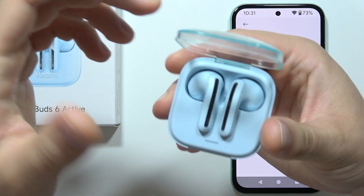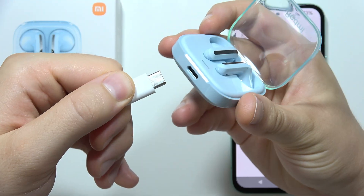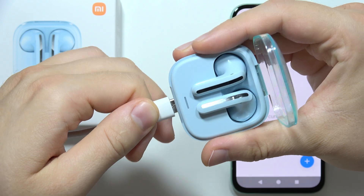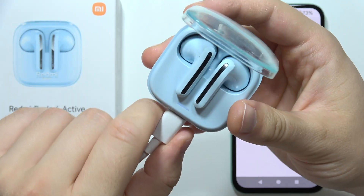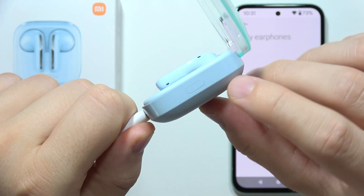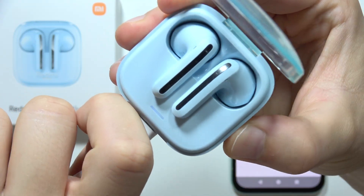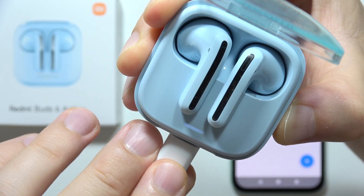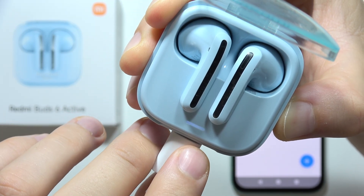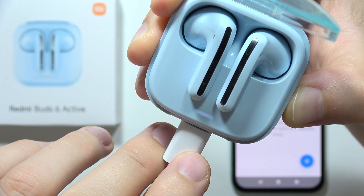Now, you will have to be sure that you have both earbuds inside and connect this USB-C cable inside the USB port. All you have to do is just click and hold this button that is located on the right side and wait until this light starts blinking, but not that quick — a little bit slower, so it will actually slow down after a few moments of holding this button.